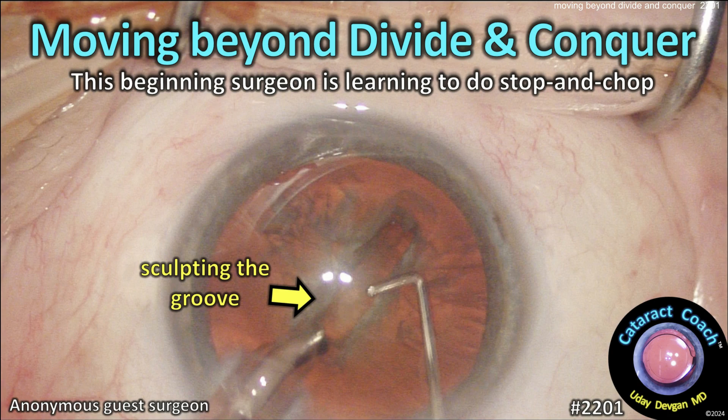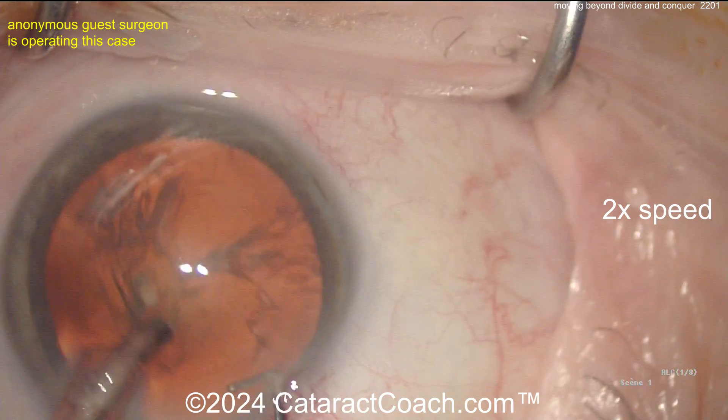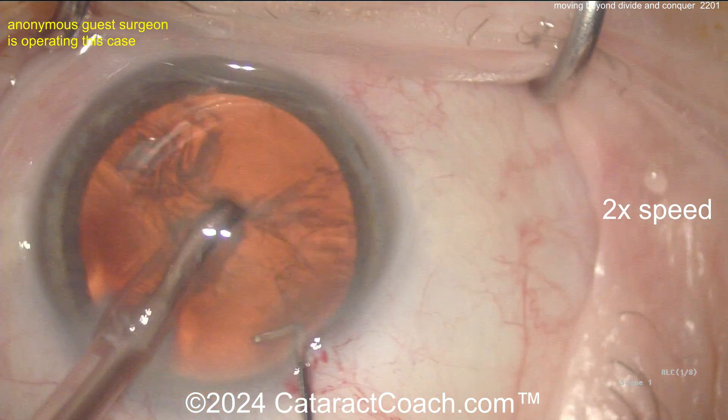cataractcoach.com — moving beyond divide and conquer. This beginning surgeon is learning to do stop and chop — bravo! I like divide and conquer on rare occasions, I still do it, but I think you need to learn all the techniques.